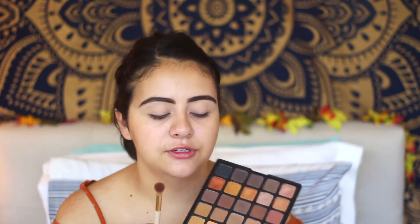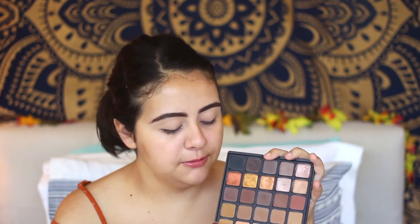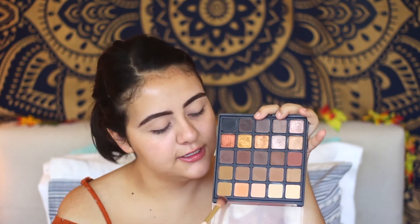For eyeshadow today I'm going to be using again the Morphe 25A palette, and this is the perfect palette if you want a bronzy eye look. You can do a bronzy eye look with any palette that has warm browns and a bronzy color. First you need a transition color to transition from your regular skin tone to your deeper colors. I'm going to be taking a mixture of these three colors right here.